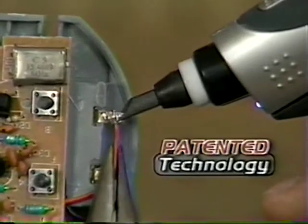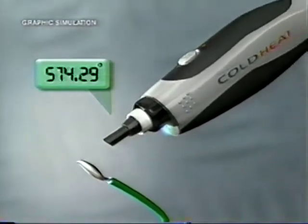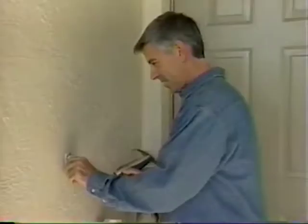The breakthrough is patented technology. After the unique tip touches metal, it rapidly heats up to 800 degrees, then cools off in seconds so you can place it in your pocket.